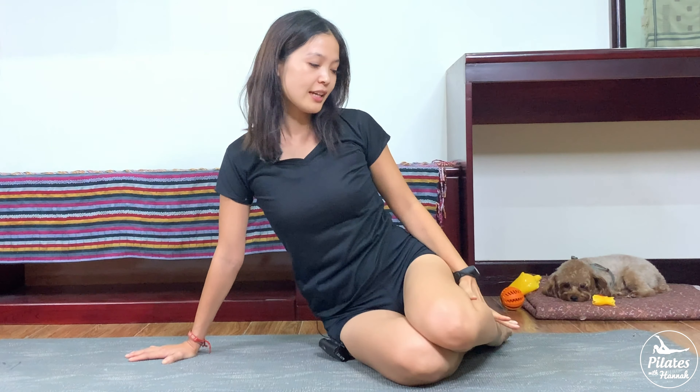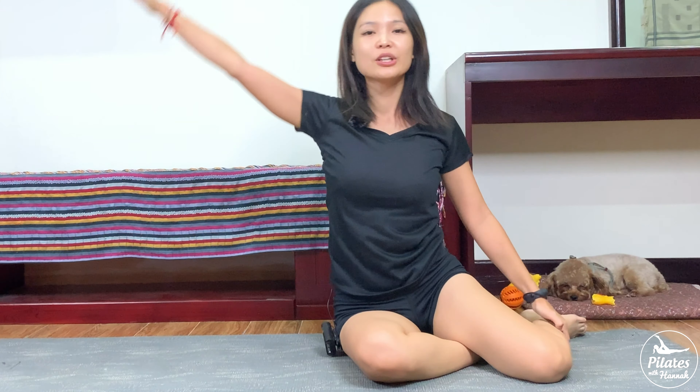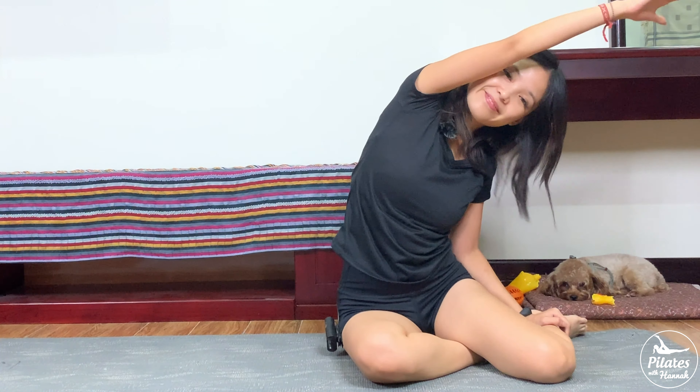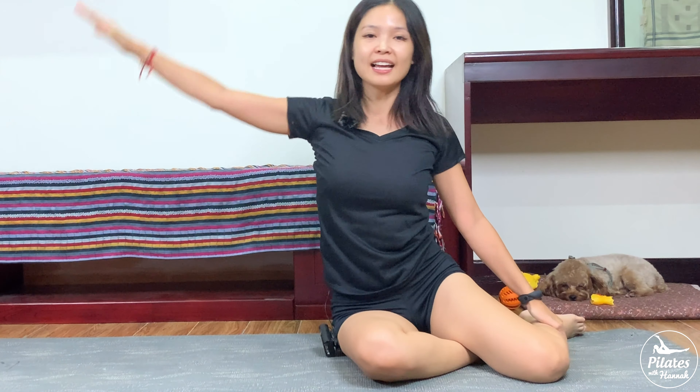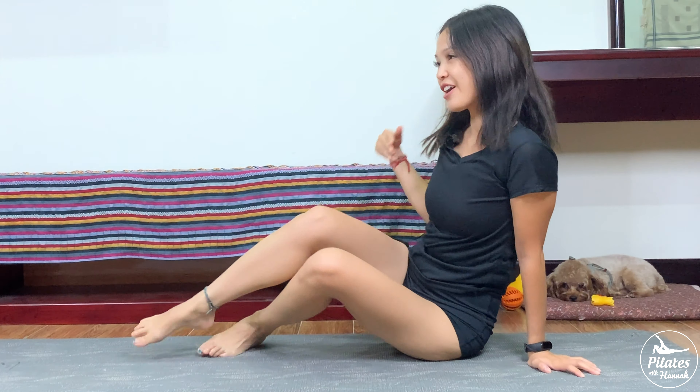Now bring your knees all the way towards your hips. If it's a little bit difficult, you can always open your legs wider — just listen to your body. Inhale, lean on your opposite side and come back. Keep breathing with your own breath. We're going to do it five more times — inhale and exhale. Four, three, beautiful — engage your core and lengthen your waist. Last one and slowly back to the center, hands down, bring your knees to your opposite side.